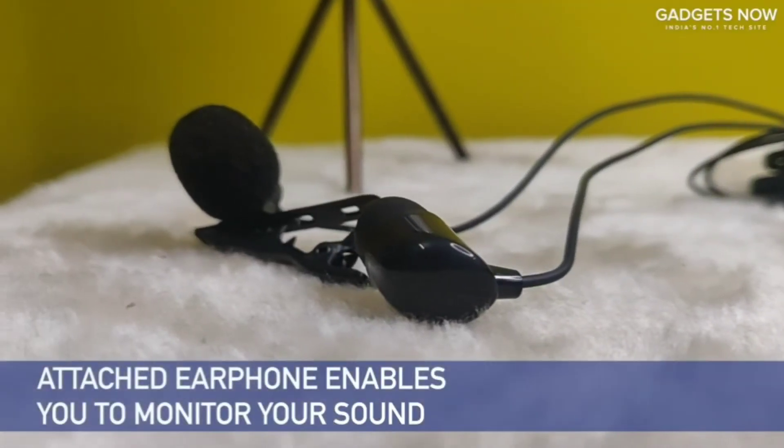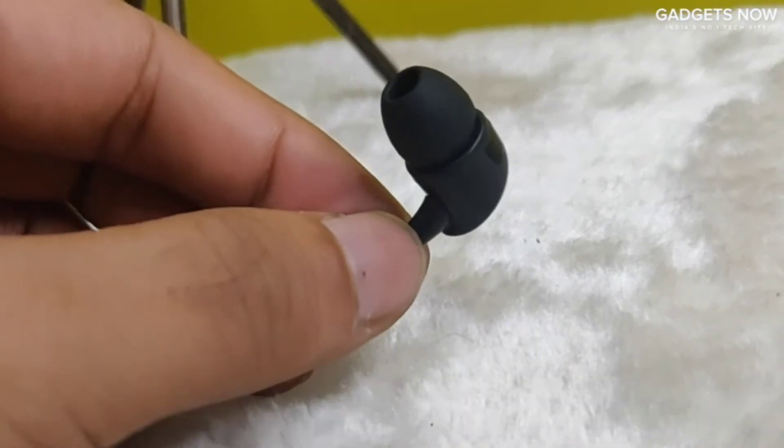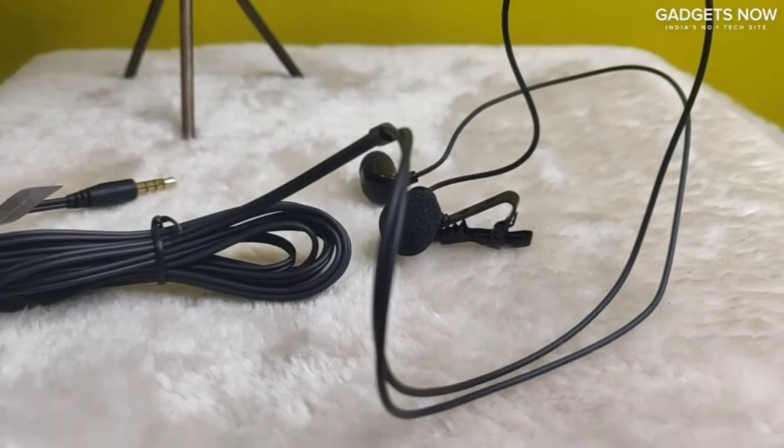It has more than one feather to its cap. Its resourceful and dynamic features make this a long-term investment. The attached earphone enables you to monitor your sound, and it also makes it ideal for the new work-from-home culture because you can attend conference calls and seminars at the convenience of your home.